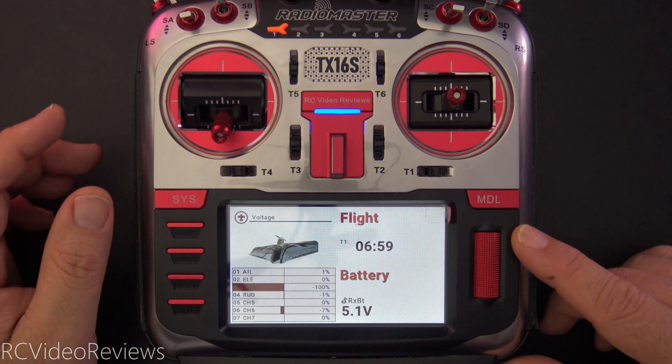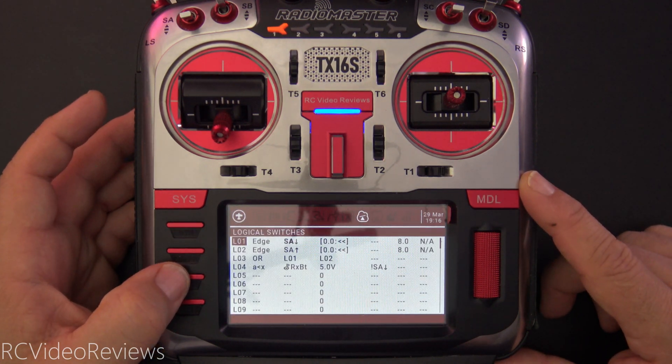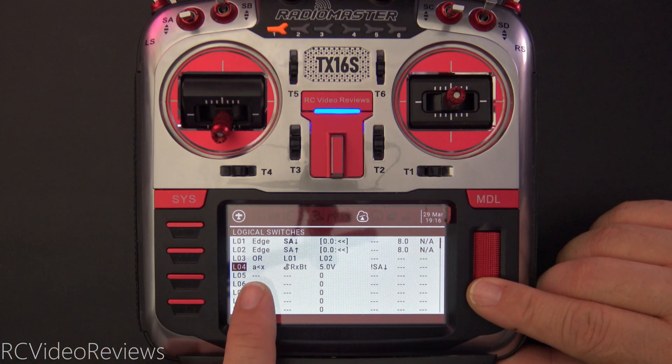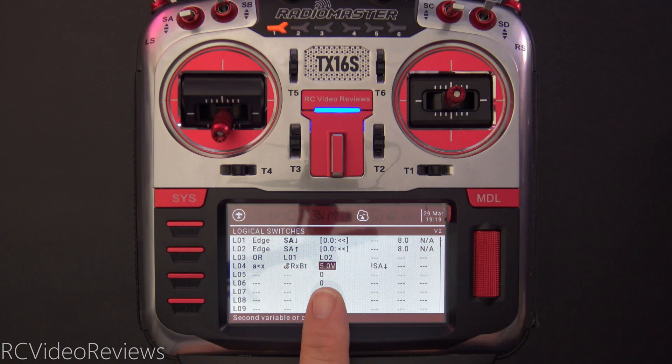The next thing we need to do is create some logic. Press on the model button and then press page left until you get to the logical switches screen. I've already got my logical switch set up, so I'll just run you through the settings that I used. In logical switch number four, I used the function A is less than X. For the sensor, I used RxBAT just like in the widget setup. This third column is the voltage value you're interested in hearing about.